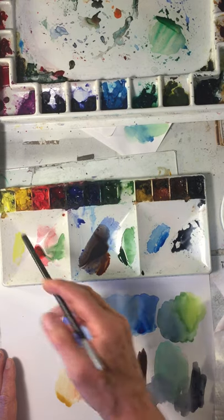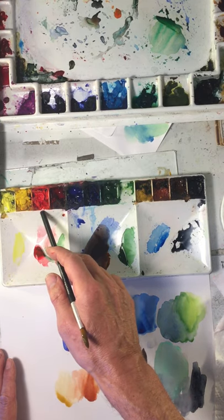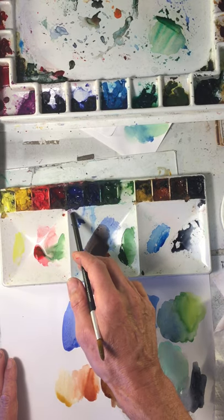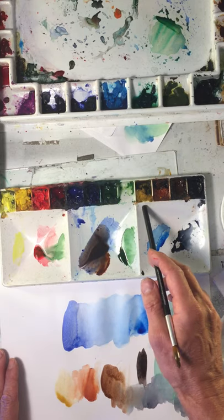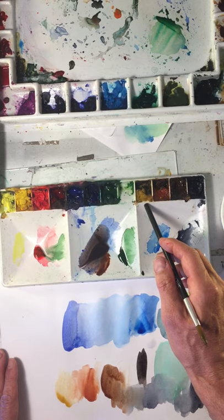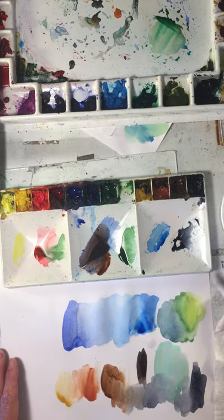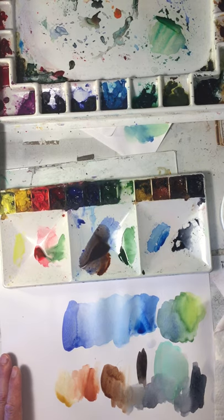So those are the 11 colors I would recommend: lemon yellow, cadmium yellow medium, cadmium red light, alizarin crimson, ultramarine blue, phthalo blue, Hooker's green deep, yellow ochre, burnt sienna, burnt umber, and ivory black — or some colors equivalent to that. And that'll get you a very good start with your color mixing. Hope this was helpful, and I will talk to you in the next video. Bye-bye.